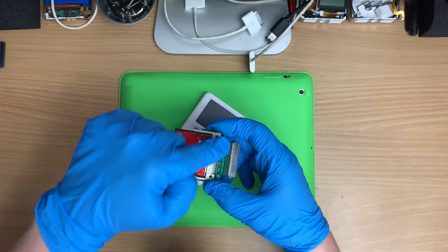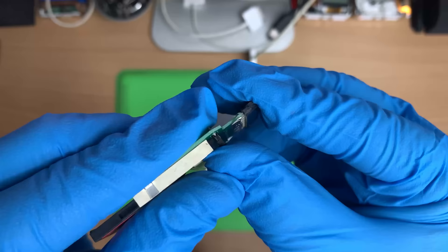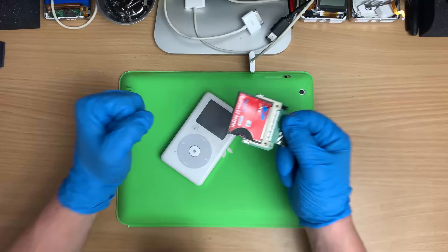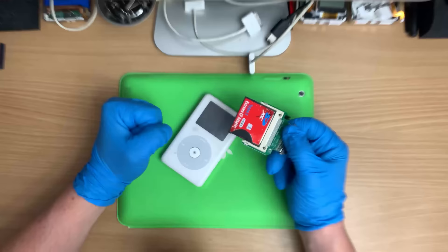There is one more trick with these ones - you just want to bend that down a little bit. Otherwise it'll push on the back of the screen and break it. Don't ask me how I know.